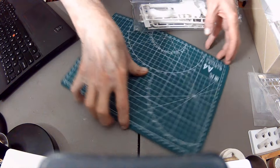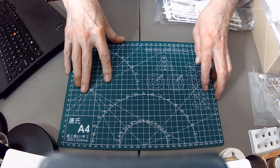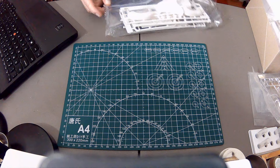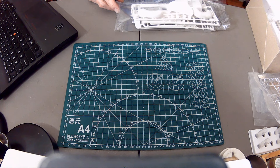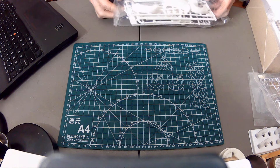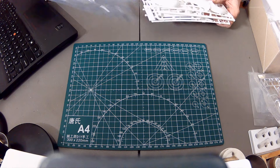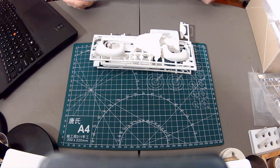Last night I primed up the parts for the 1/72 Trumpeter CH-47A Chinook, and today I just started puttering around with the Tyrell P34 — just started with some preliminary assembly, the motor and stuff like that. I expect the Akagi will be done by the end of the weekend.